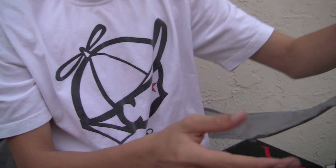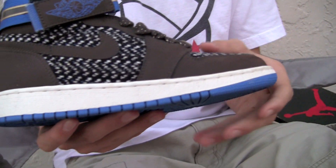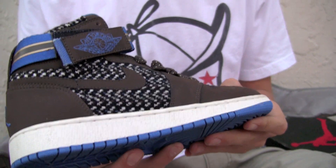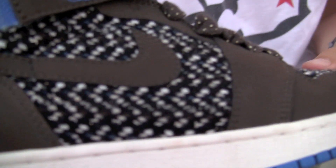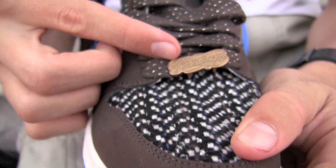Next, we have a Jordan 1 High Strap in an unreleased colorway — looks like it was for girls. We have that woven on the side, a nice lace lock that says Jordan on it, and some flashy laces. That's about it on that.